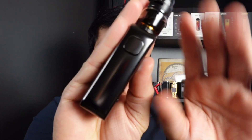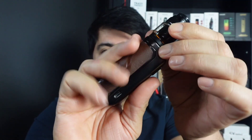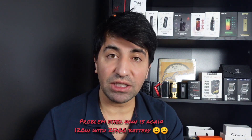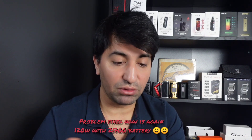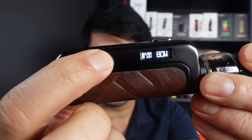Really nice — single 21700 and 18650 mod, nice and simple. From the front it's so clean, no buttons or screen visible — I really love the look of it. I had a problem during the video with the wattage going up to 80 watts instead of 120 watts with the 21700 — I've been using it for almost 10 days and didn't have this before. I'll contact the company and update you in the comments.